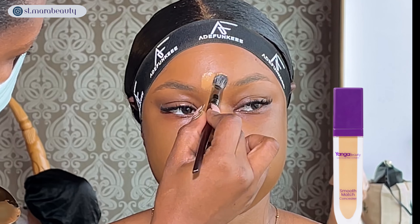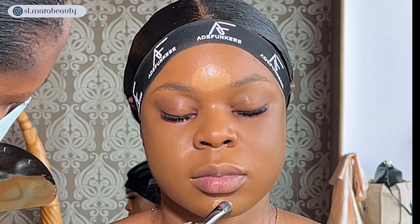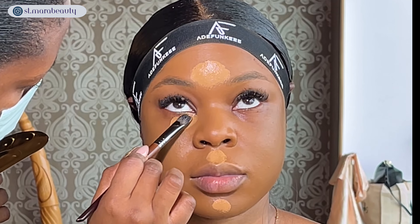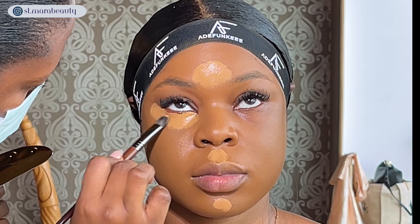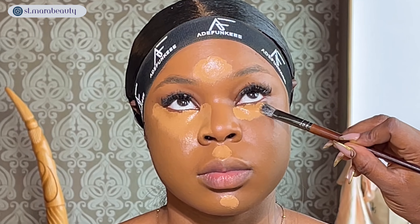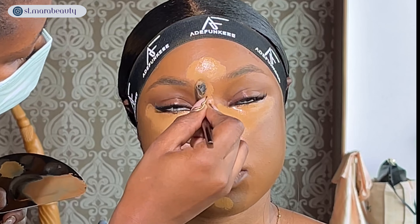To bring back light to the center of her face I'm using the Yanga Beauty concealer in number three, placing the product everywhere I want to highlight using a flat fluffy brush. This brush deposits the right amount of product without leaving streaks. The areas to highlight are the forehead, bridge of the nose, Cupid's bow, chin, and the immediate under-eye area. I'll let the concealer sit for a minute or two.